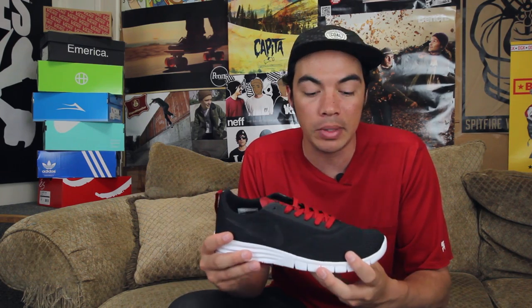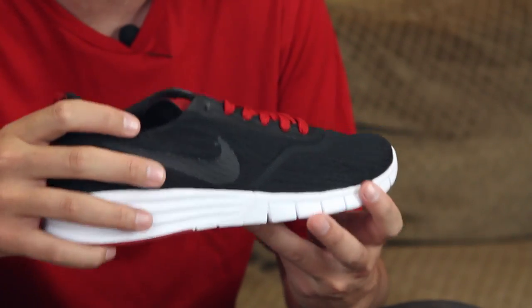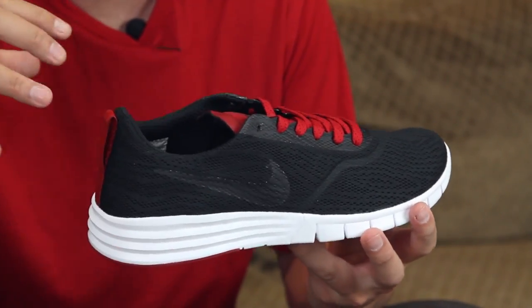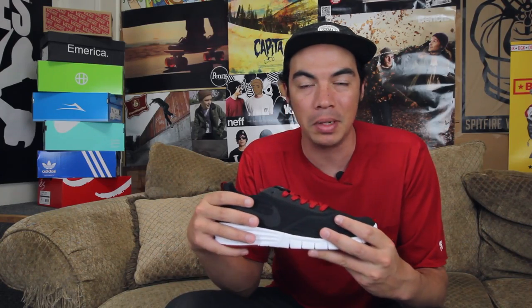This is the shoe that you put on when you're done skating. You're not going to be skating these, because as you can see, you've got a lightweight one-piece, kind of like a booty style, all mesh upper. Great for breathability, super form-fitting, really comfortable, but it's not durable. So you're not going to skate them — you're not going to be ripping these up.